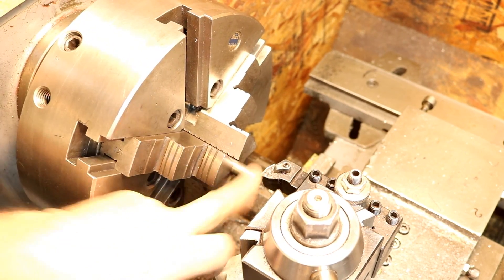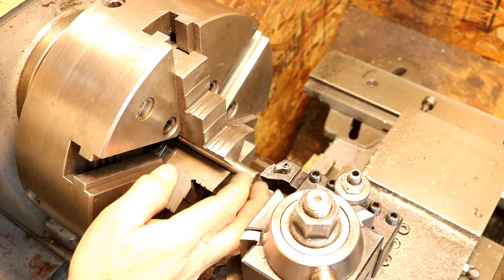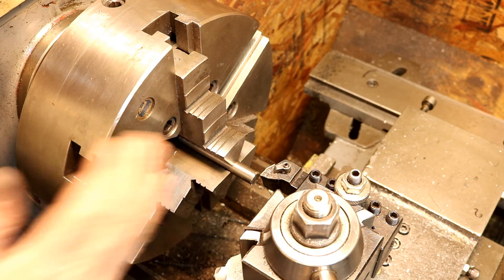I just have a piece of scrap tool steel in here, actually. It's a W1, about a half inch or so. We're just going to put a 60-degree point on it. Then we're going to slip it back into the chuck a little bit and true it up so we have a concentric center.